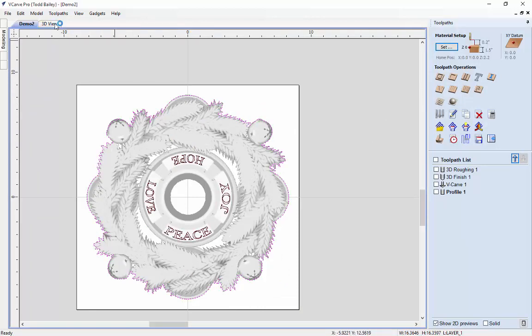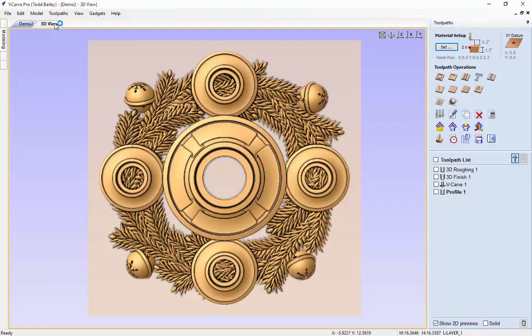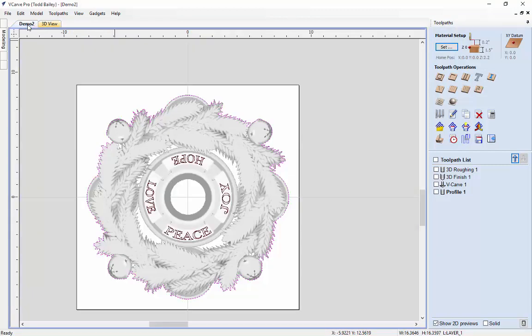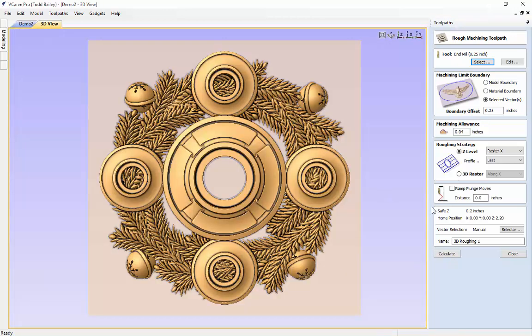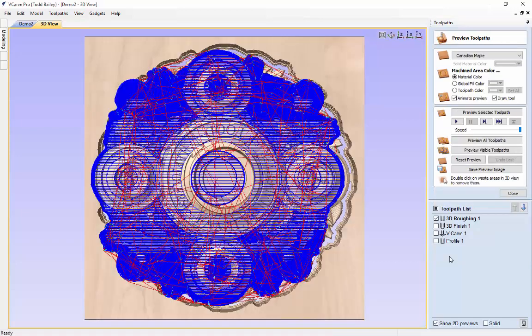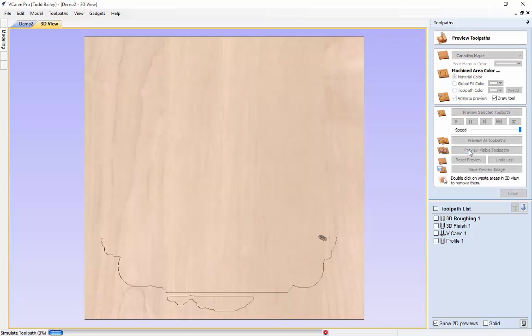We're going to flip to our 3D view for a second — everything looks great, just checking to make sure everything is fine. Back to our 2D view. Now we're going to start by recalculating all the tool paths. Double click on the roughing pass and we need to make sure we select this new outline. We'll flip to our 3D view and click Calculate. There's a preview left from our last tooling preview, so we're going to reset that preview and then preview this visible toolpath.